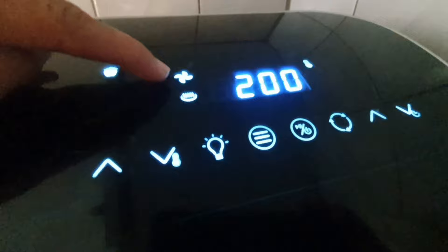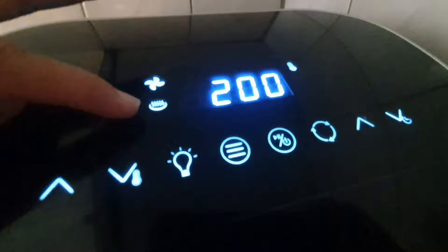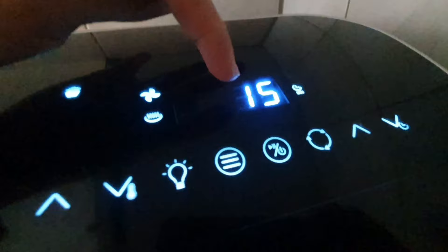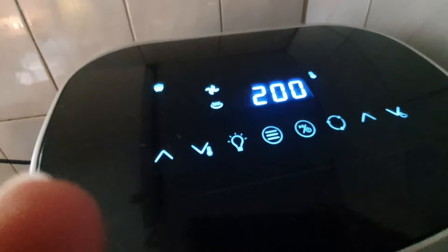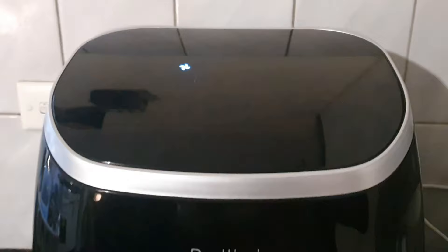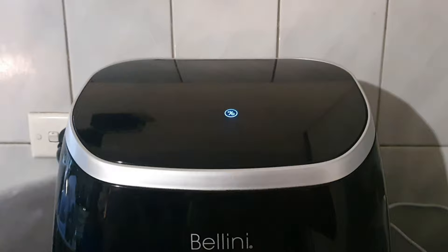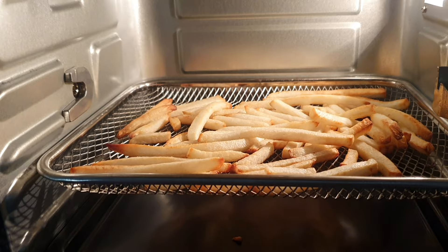You can see the fan indicator — when it's blinking, the fan is working. There is also a heat indicator; sometimes the heat turns off when it reaches the maximum temperature we set. When cooking is finished, it will beep six times, meaning it's done. You can then open the door of the air fryer and the crispy french fries are ready for eating.